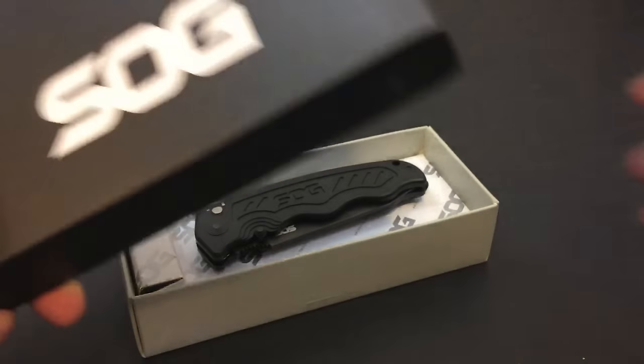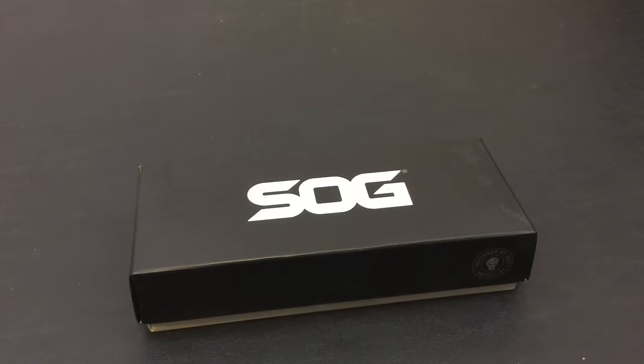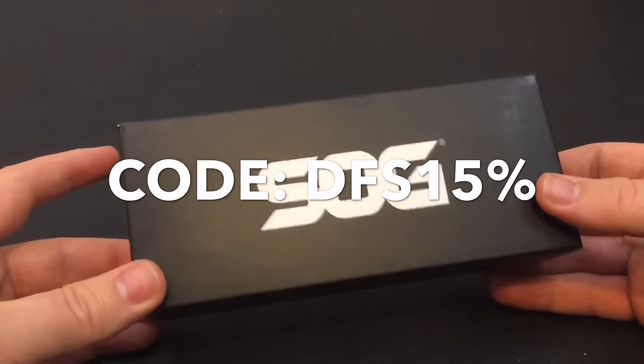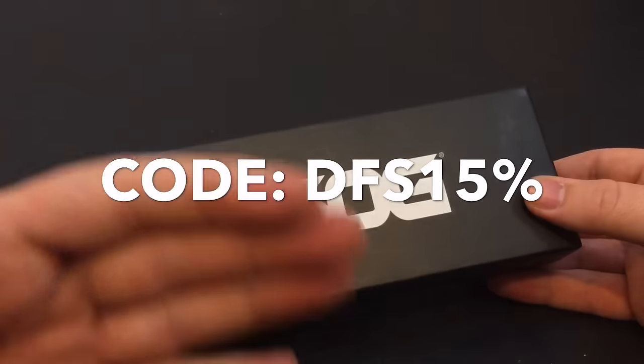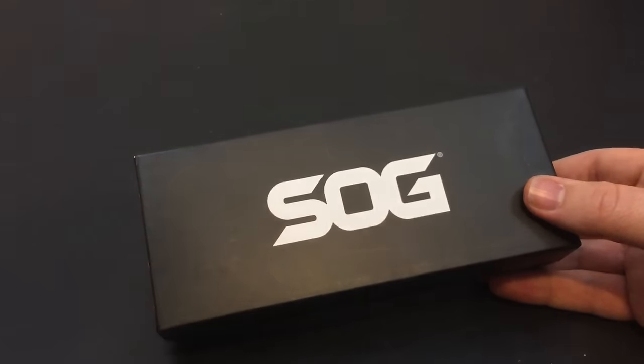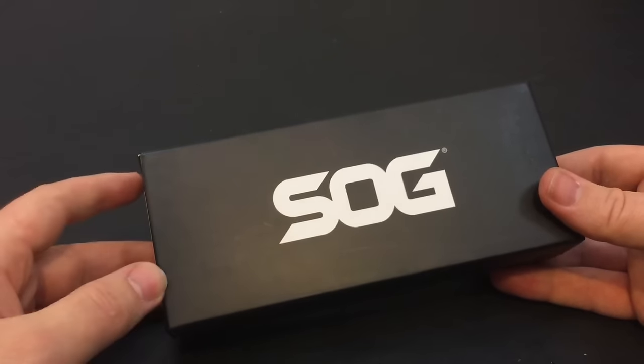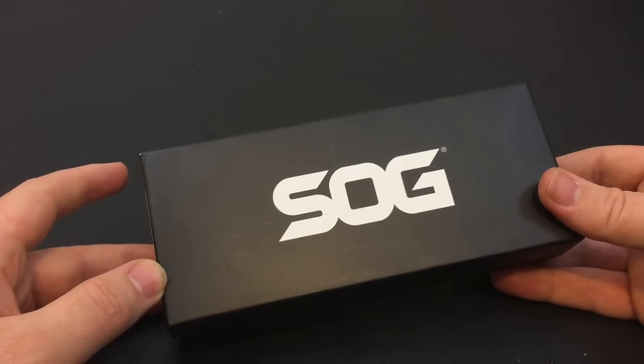Something they're doing, which is awesome, is a YouTube exclusive — they didn't have to do this, they offered it. There's actually going to be a 15% discount code for anything and everything on their website, and that code never expires. So if you watch this video and want to check out their gear and support them as an American company, that is definitely something cool you can do.